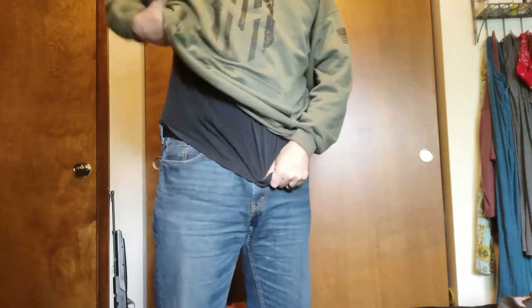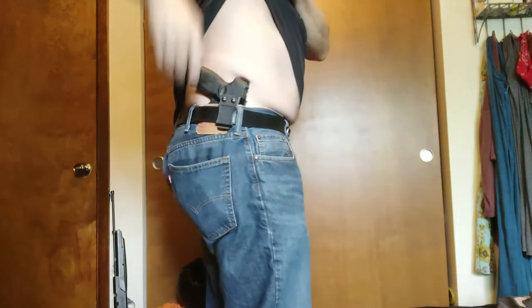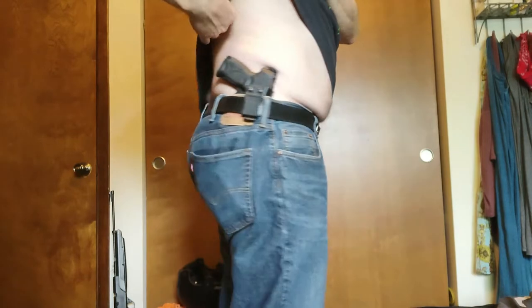I got this for my Taurus G3C. This one works pretty good for concealed carry. It's not real comfortable — kind of digs into my side a little bit — but it works really well. It has a retention screw on it so it really locks in. You can see where it digs in a little bit.